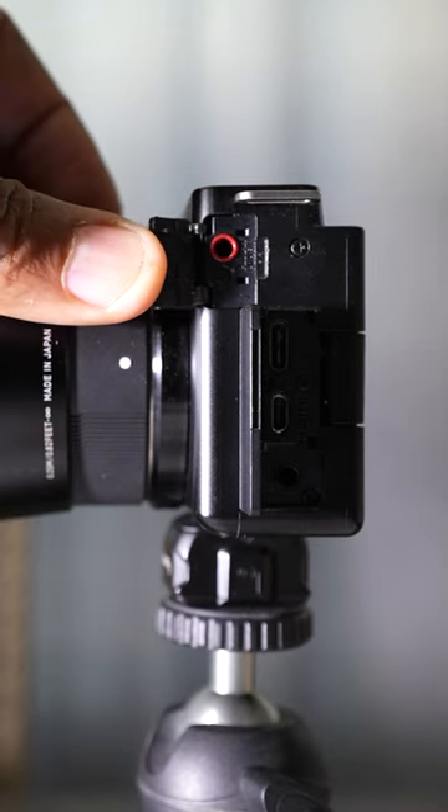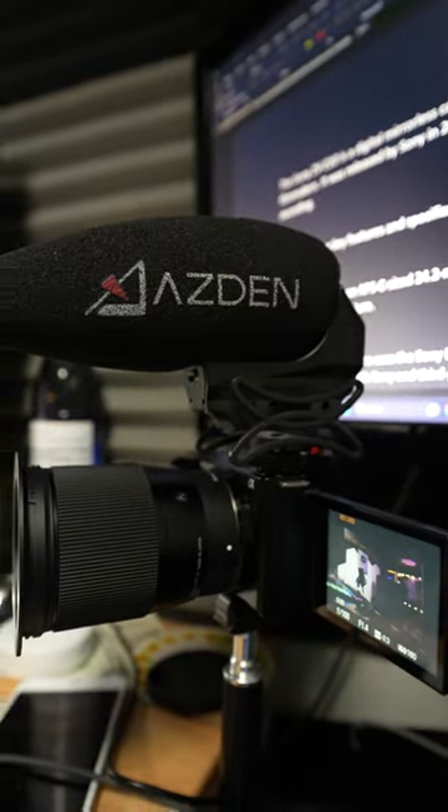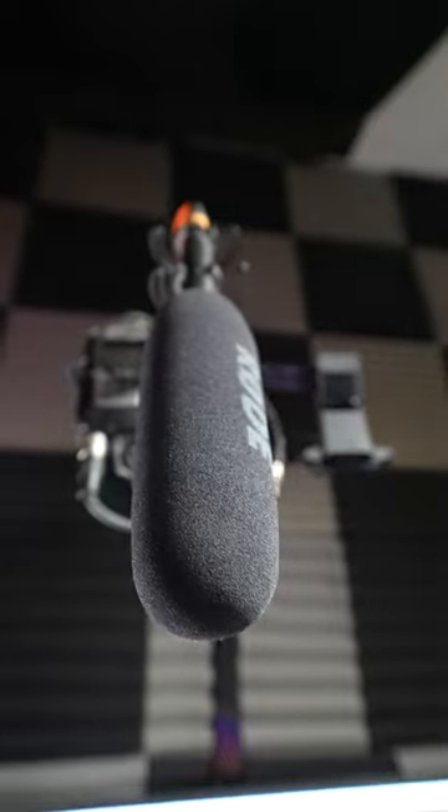If you invest in something like this, you can connect it straight to the camera because the camera comes with a 2.5mm jack where you can plug your microphone in, and that's going to help your sound. Even if you're vlogging, you can put it on top of the camera, or you can boom it on top like this — and this is going to give you better quality sound.